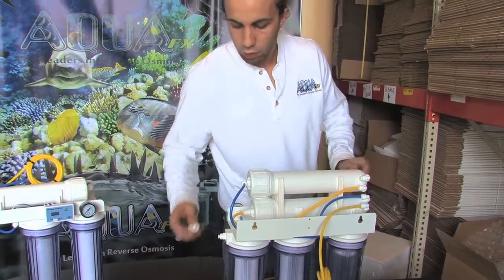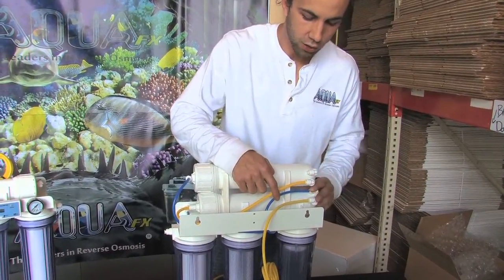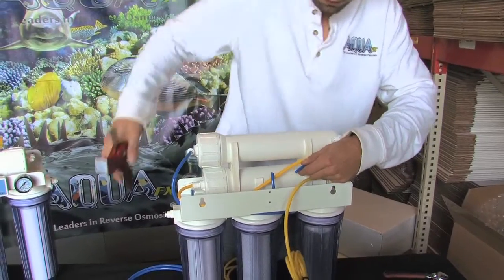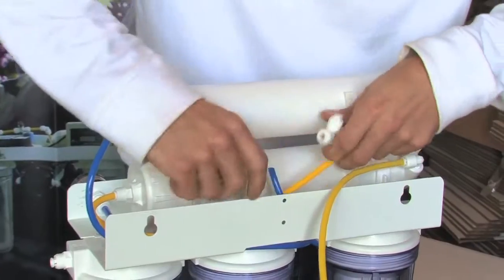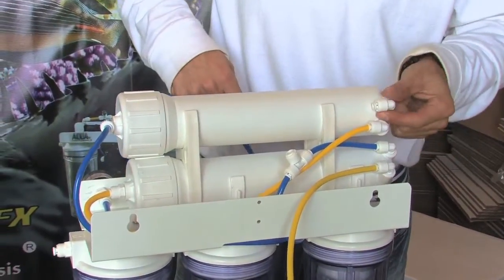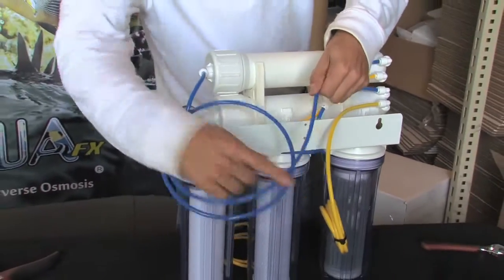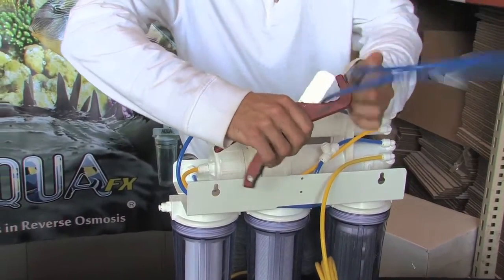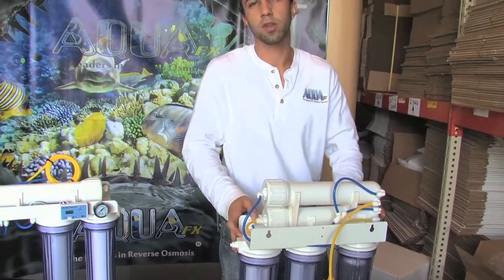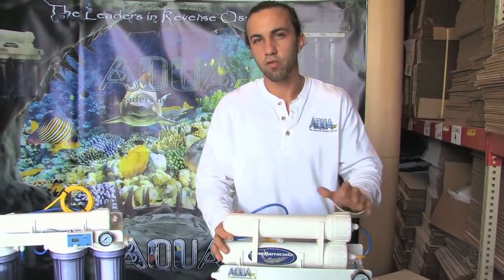From here, all we need to do is join the product water from our newly installed RO membrane and tee it into the line from the existing product water of our previous RO membrane. I get my tube cutters in, give it a nice flat cut, and install my tee fitting with the port facing up. The product water is the only fitting left open at this point. I join the tube there, measure the length needed, cut it, and insert the tube into the tee. Now our system is going to produce twice as much product water, but we're only going to have one RO membrane creating wastewater — a more efficient and greener way to operate your system.